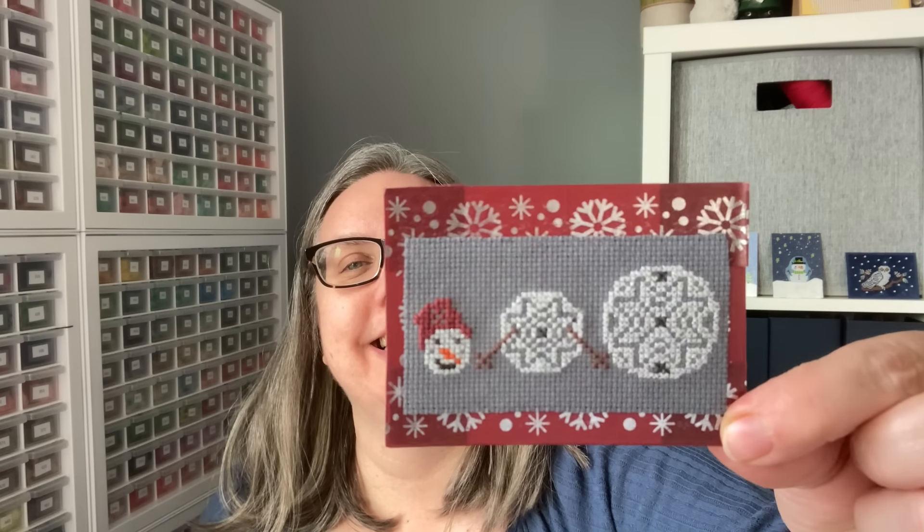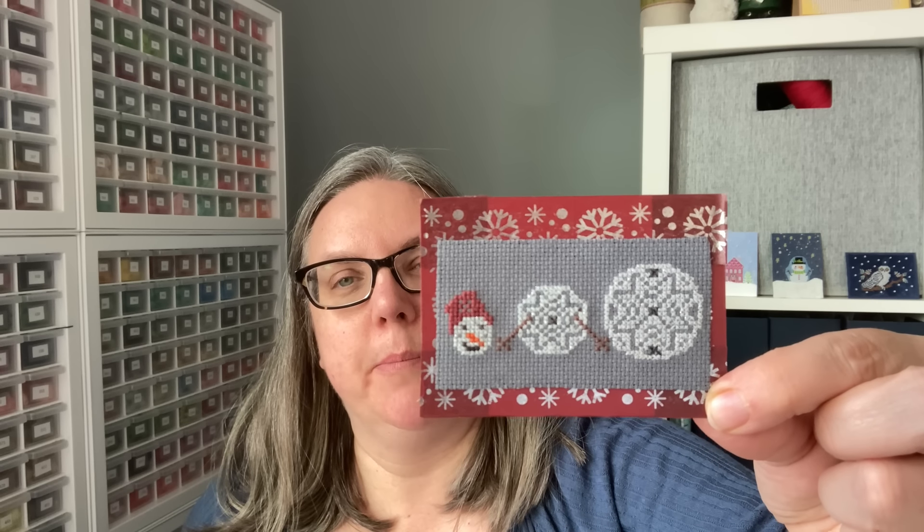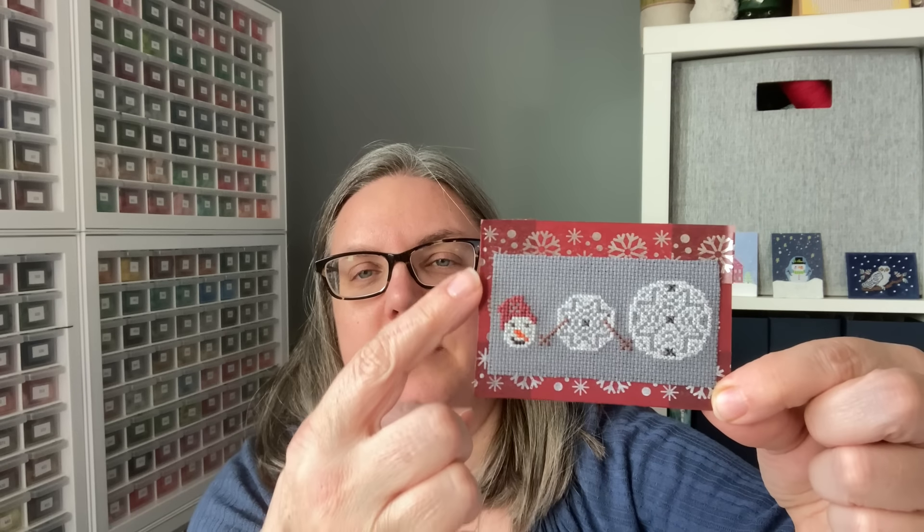Here we have what I would consider basically a deconstructed snowman — Owl Forest Embroidery. You have the stitched piece and then metallic patterned paper behind. They chose a metallic color that would match a little bit of their element in the stitched piece.